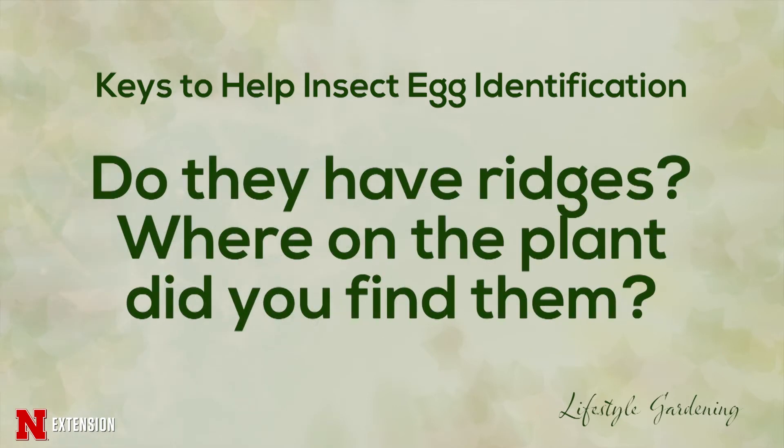Also, do they have ridges on them? Are they on a stalk? Are they shaped like a barrel? All those things are important. Did you find them on the top of the leaf, the bottom of the leaf, on the stems? You probably didn't think it was that complicated.